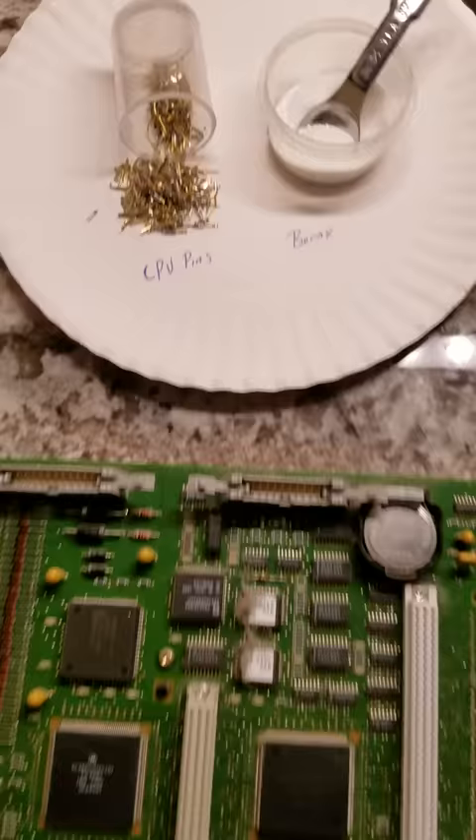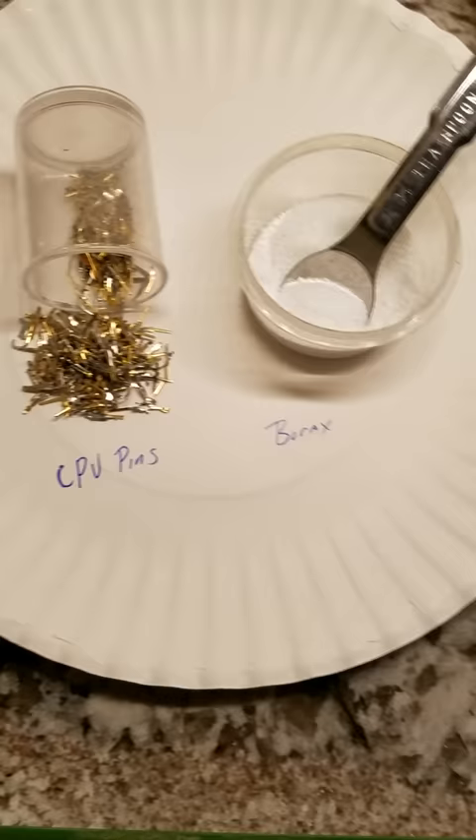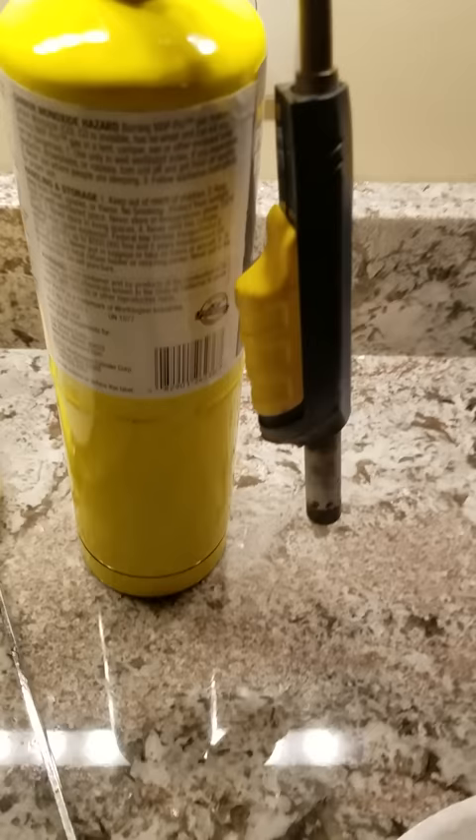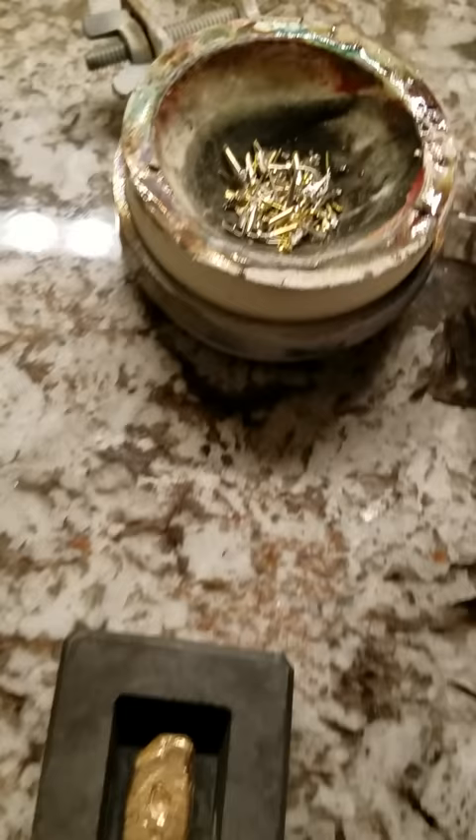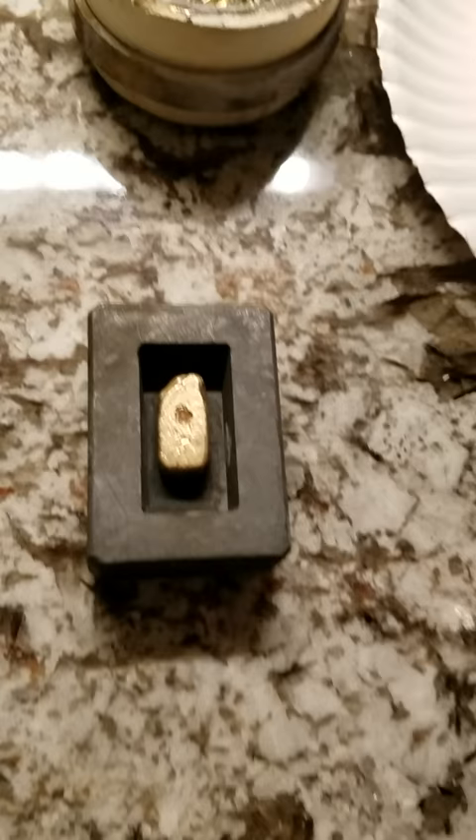You will need to melt the pins down with equal amounts of borax into a crucible using a map gas torch. Once you get them to a molten state — equal parts borax and gold pins — you will pour them into a graphite ingot mold.